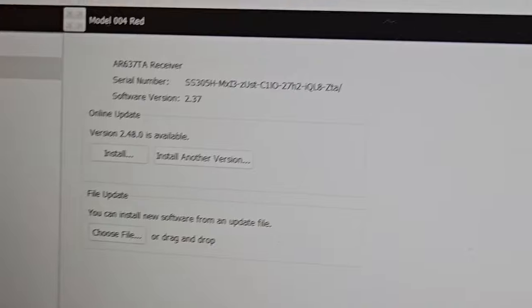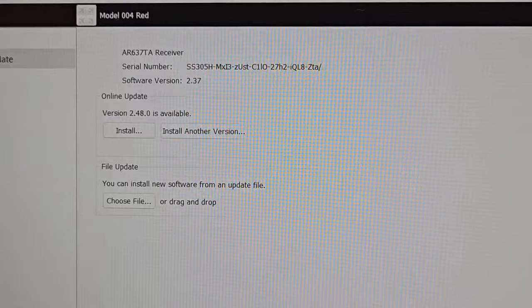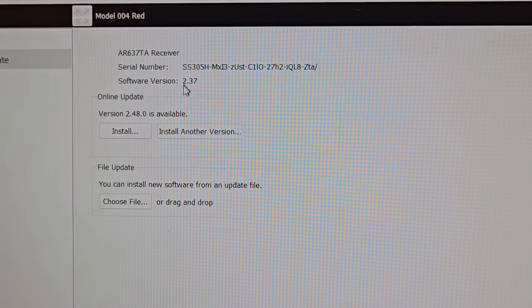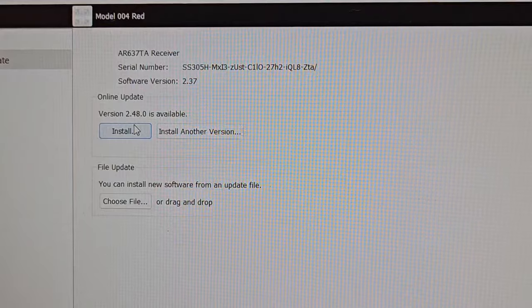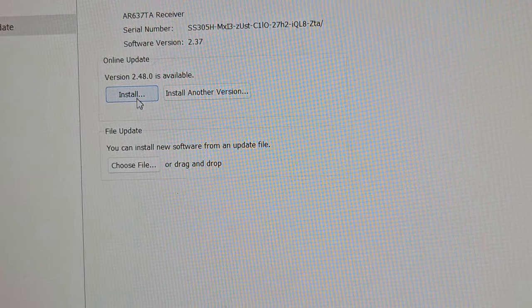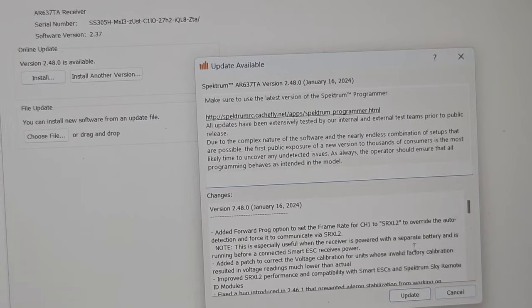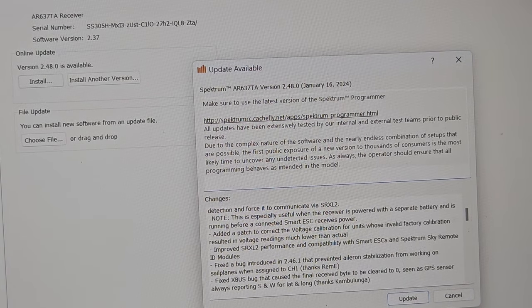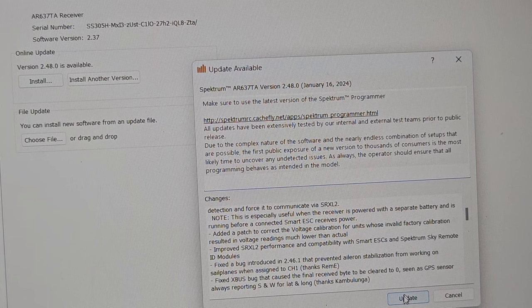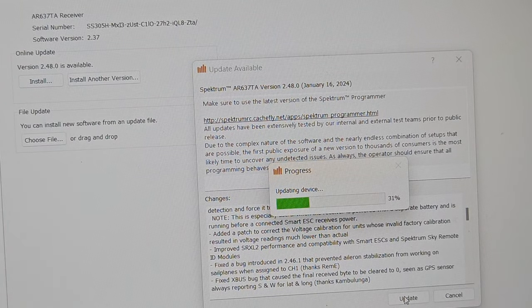Now this screen comes up — we're on version 2.37 and it's all the way up to 2.48. I'm going to click Install. It comes up with a details box about the update — you should read it so you know what you're getting. It's going to unlock it so you can do everything. Now it's blinking and the status bar is going — once the status bar is done the blinking will change.